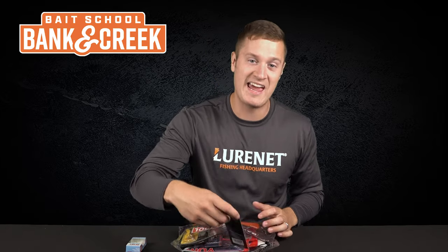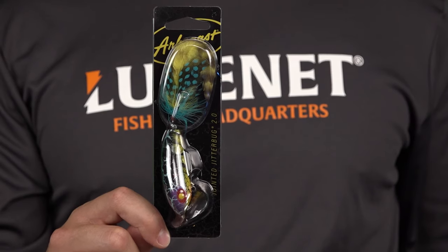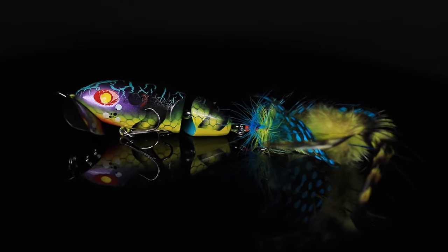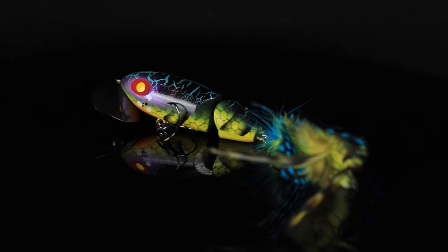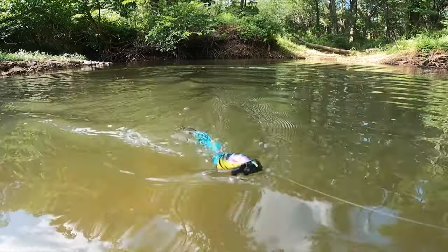Lure number two is a legend of the game, dressed up and ready for the party. We've got the Arbogast Jointed Jitterbug 2.0 in the color Blue Kill. This is a great entry-level topwater. You can cast it out next to some shoreline cover, reel it back. It has a very aggressive action and gets tons of blowups.